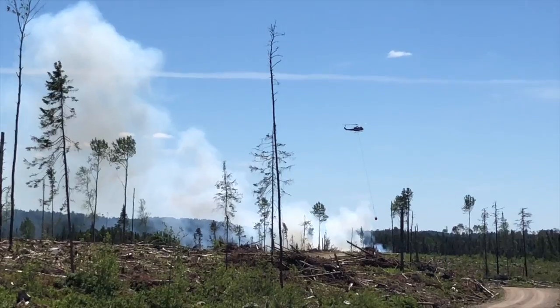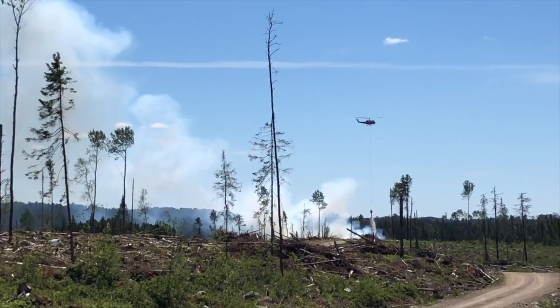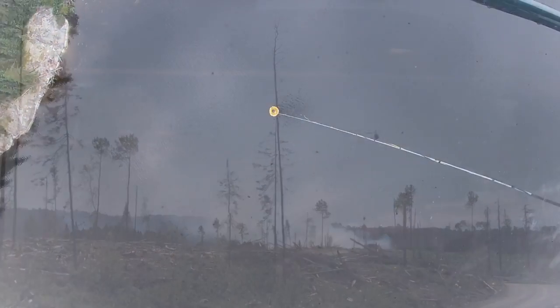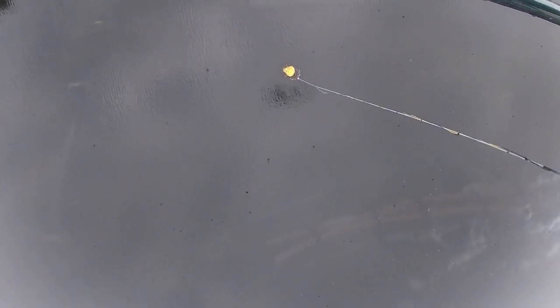Here we've got Ken in his 205 using a bambi bucket. He's got a bit of a swing on it here so he can dump water down the edge of the fire. This is another way helicopters are used to fight fires, and here you've got the view that I have when I've got my fast bucket on.